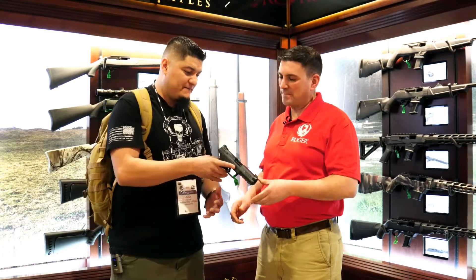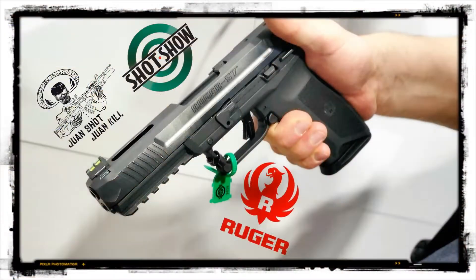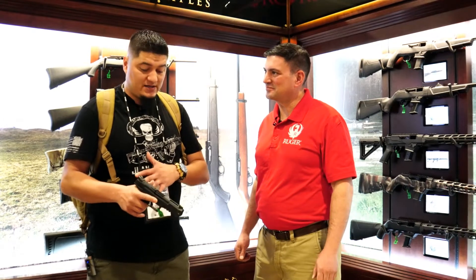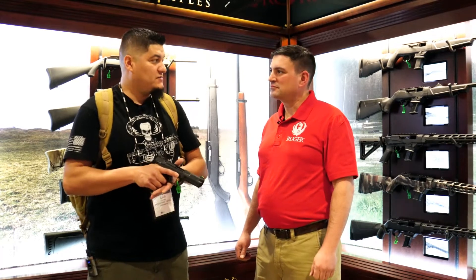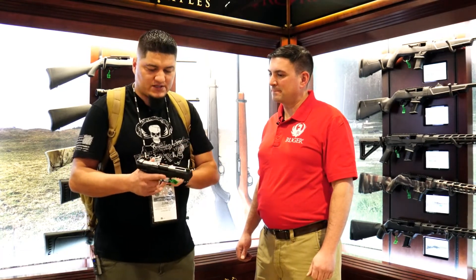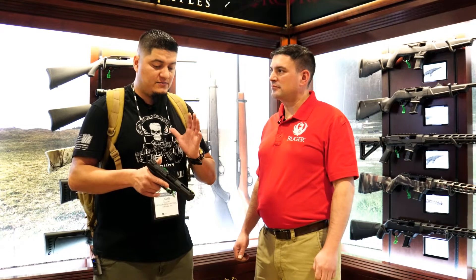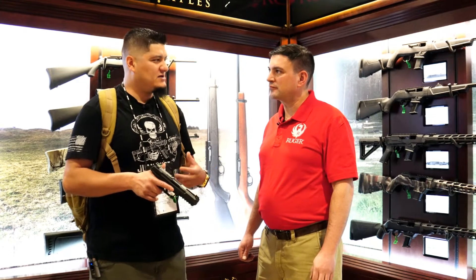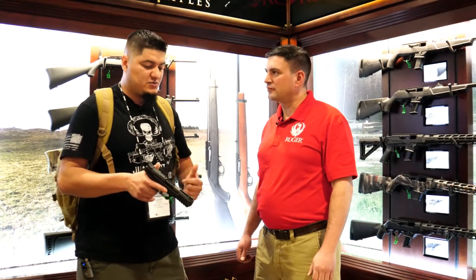Guys, this is absolutely slimline. That grip right there — I've got small hands, and I like to relate to as many people as possible. This grip feels really good in my hand. So even if you've got bigger hands or smaller hands, I'm pretty confident this is going to feel really well in people's hands. And not to mention the overall lightweight of the firearm. The Picatinny rail is a great feature, something that most consumers nowadays are really looking for — they want that flexibility to get a light or laser on there, looking out for the end user, making it as flexible as possible.